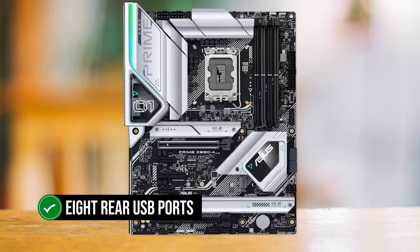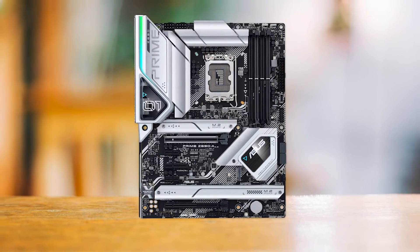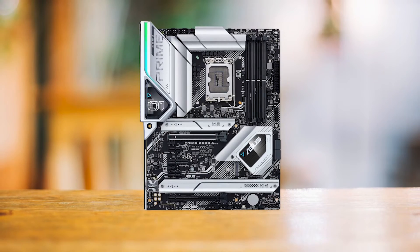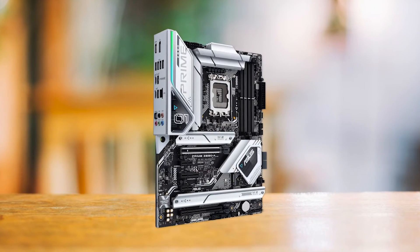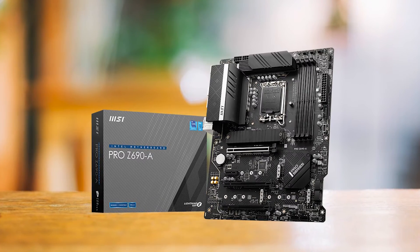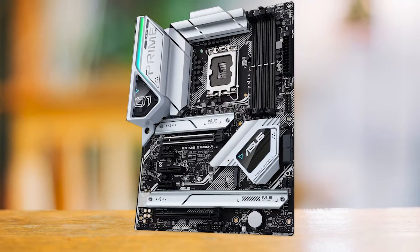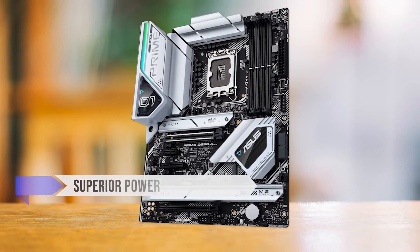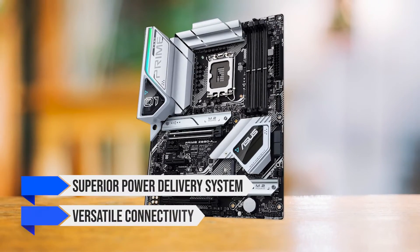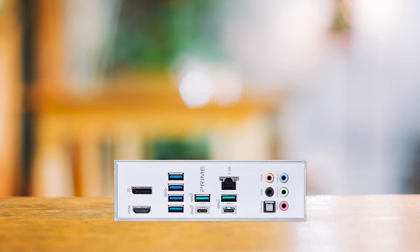The eight rear USB ports are limited in terms of connectivity, but the addition of a Thunderbolt 4 port on the back I/O is a nice touch. We would have liked to see a few more USB ports on the rear I/O for power users and enthusiasts. You may also consider the MSI Pro Z690A motherboard for nearly the same price, but we prefer the Asus Prime Z690A due to its superior power delivery system and versatile connectivity. It might not have built-in Wi-Fi, but it delivers a much better overall price-to-performance ratio.